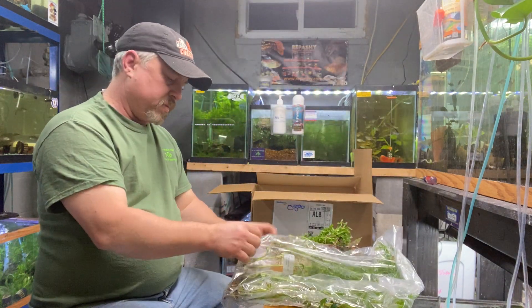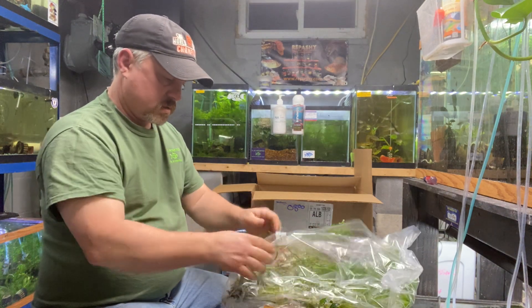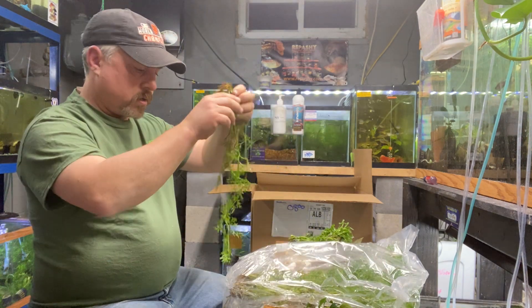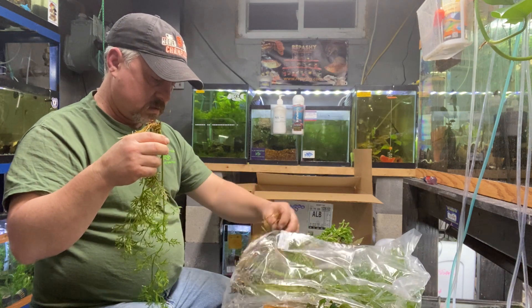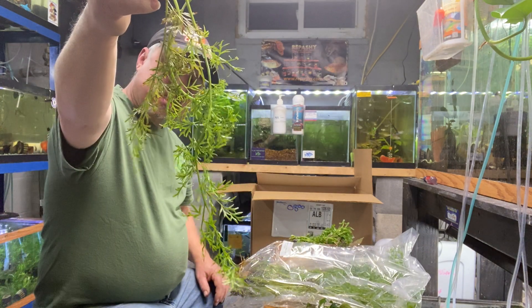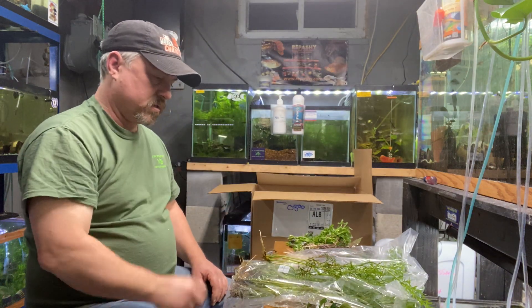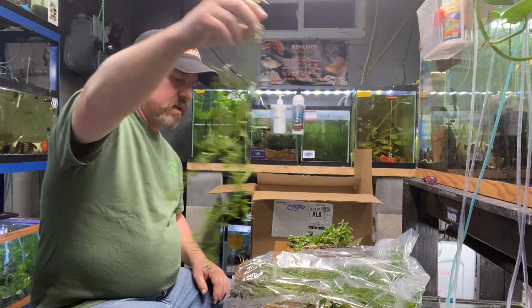Last but not least — a lot of people were asking for it, so I brought some in: water sprite. I only brought in a dozen plants, but water sprite is an easy plant, easy to grow. Get it while you can — I don't have a lot.